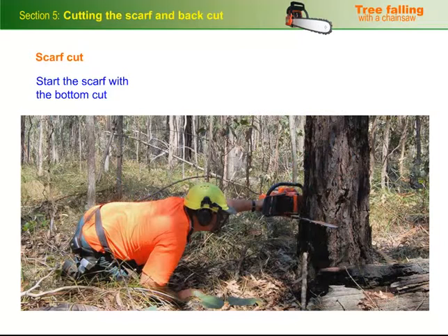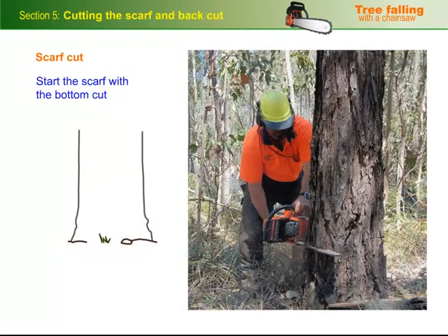You can check the cut for level before you go too far by stopping the saw in the cut and sighting it from the front. Once you're satisfied, continue to cut to a depth of between a quarter and a third of the diameter of the tree.